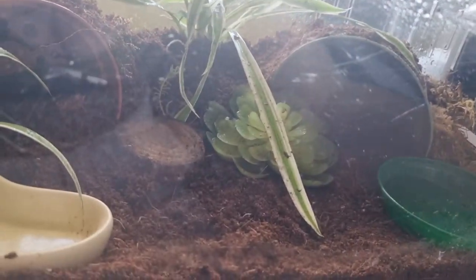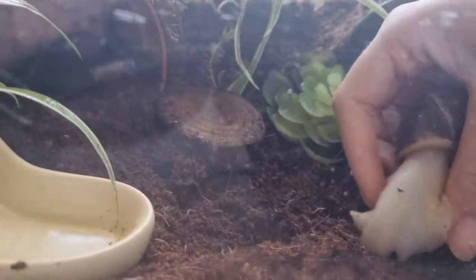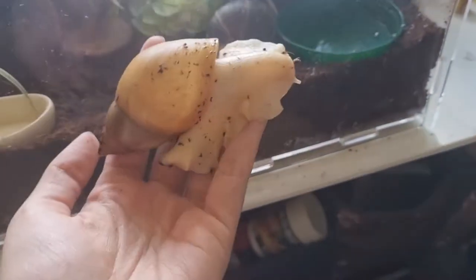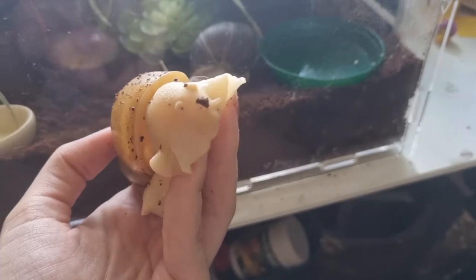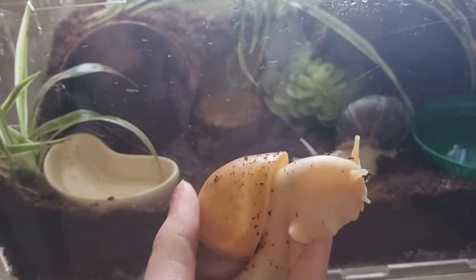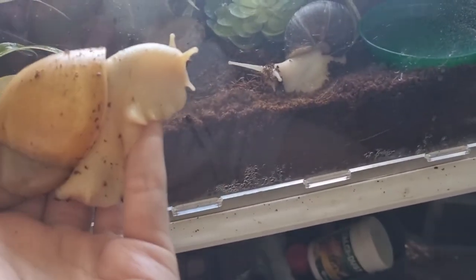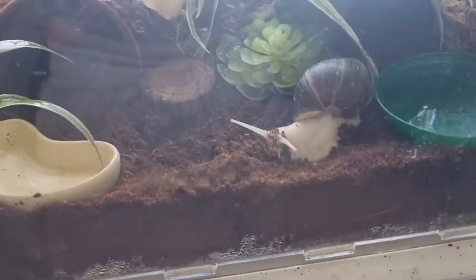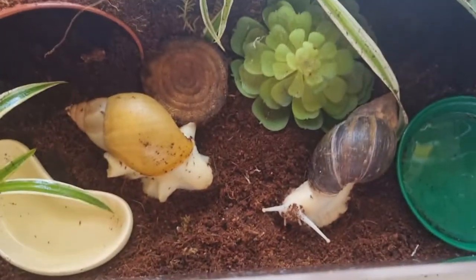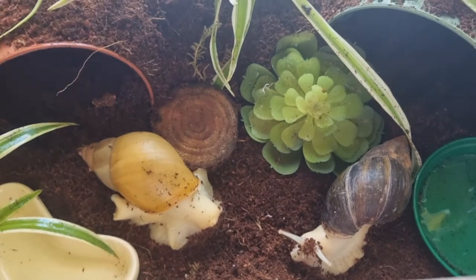I'm going to put Darwin in here really quick, and I'm going to add this snail in. She's a Gidatsi and I've named her Persephone. I'm waiting on a Fulica Normal — his name will be Hades — so they will be a pair. But for now Persephone is going to live with Darwin. They're a really similar size so I thought they'd be perfect to live together.